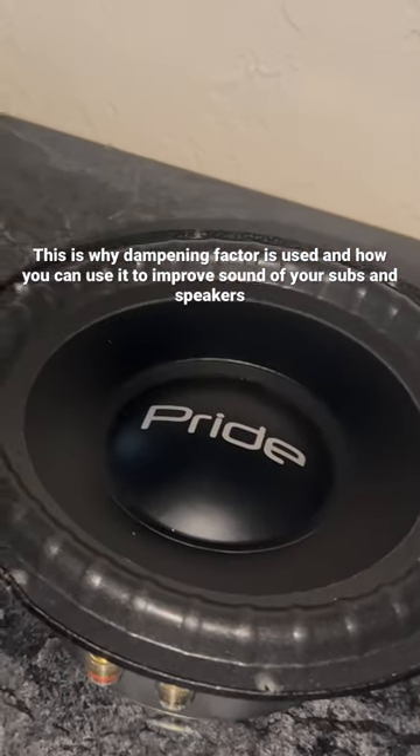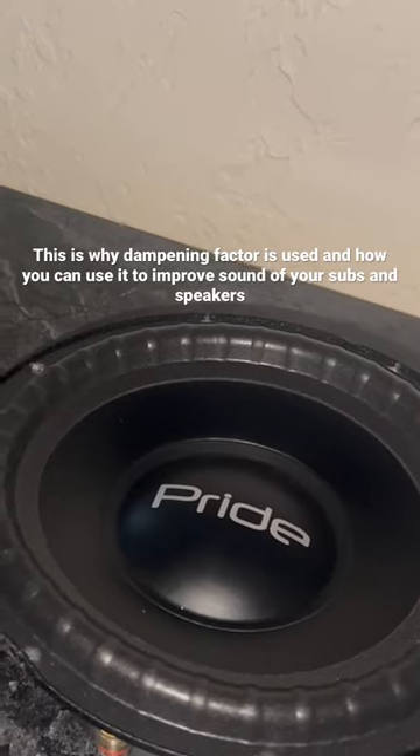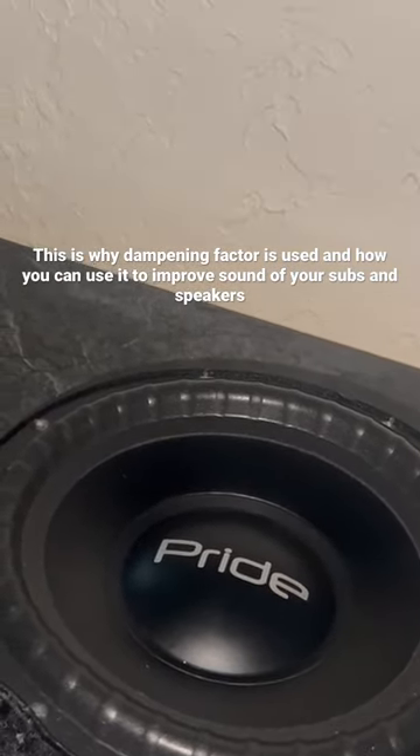People don't really explain dampening factor like they should, but I'm going to tell you. Dampening factor is pretty much the amplifier having complete control over your subwoofer and stopping frequencies in between.